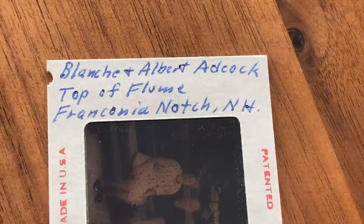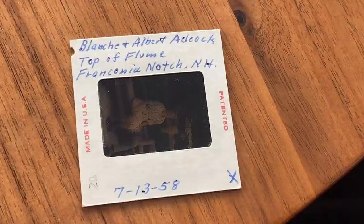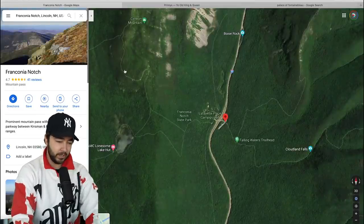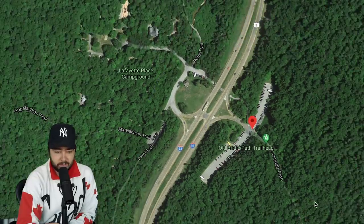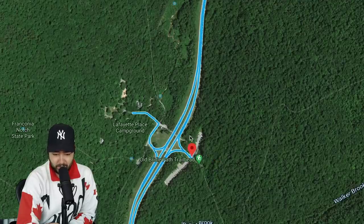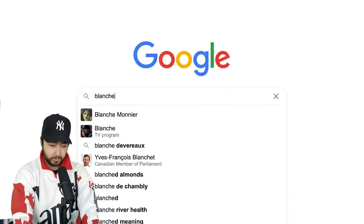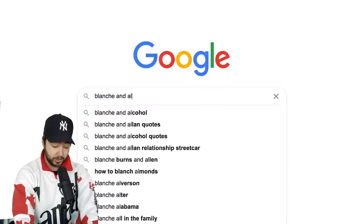We got their names! This says Top of Flume, Franconia Notch, New Hampshire. And look at the date — July 13th, 1958. Perfect indicator, guys. It sounds dark, but we can assume they wouldn't be alive today. Lincoln, New Hampshire — looks like it's a state park. Top of Flume. Let's get dropped in here. 1958 is a long time ago, so much so that the background would be so different. This photo is 63 years old.